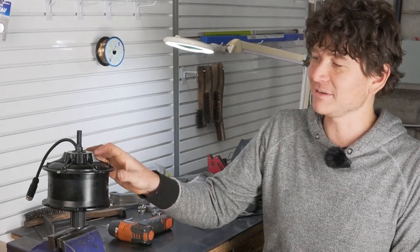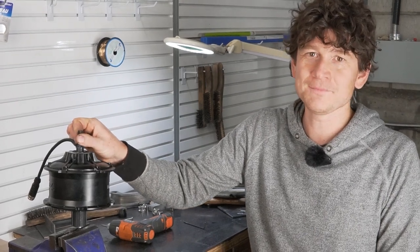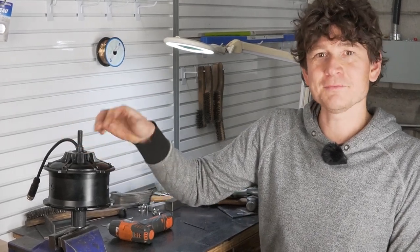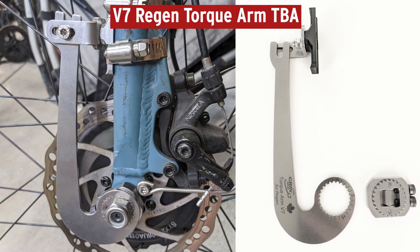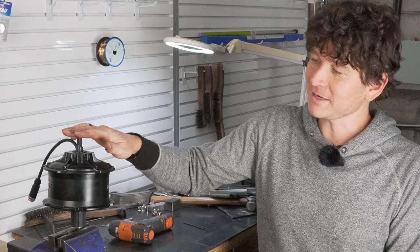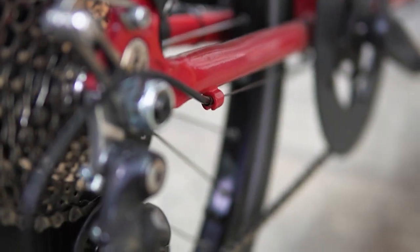I can't emphasize enough how important it is to use a locking torque arm on this axle — something that pinches it to ensure there's no wiggle at all. There aren't many options on the market for this, but at Grin we have a new lineup of regen torque arms shown in a following video. Alternatively, in a pinch you can sometimes get away with two torque arms, one on the left and one on the right, pre-stressed in opposite directions — one pre-tensioned clockwise, the other counterclockwise.